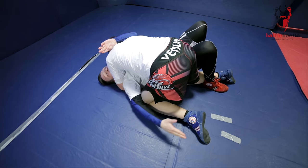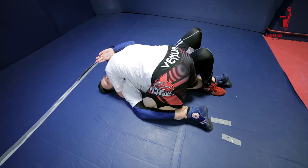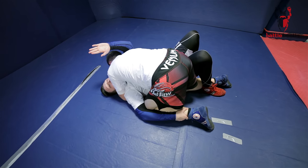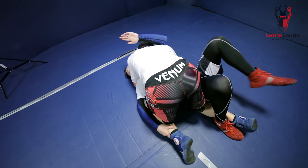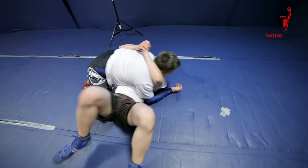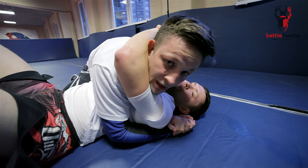After trapping his leg, I let go of my right arm and grab the shin. Then I throw my left hand over and across, and I bridge at the same time — and I end up in a side control position myself.